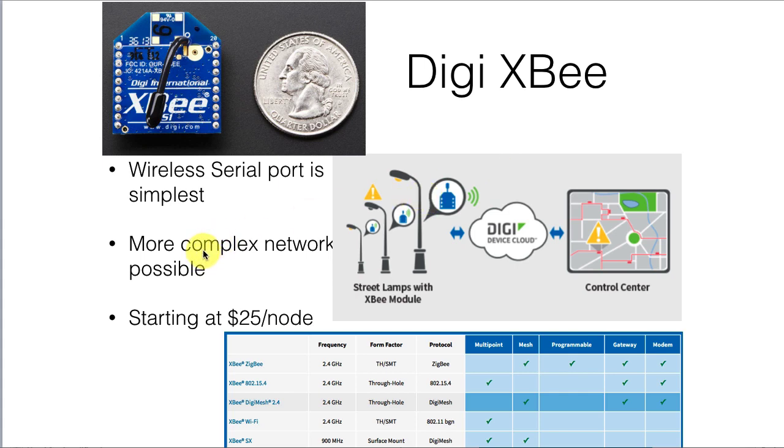You can communicate over them just as if you were using ordinary RS-232 serial communication. There are more complex networks possible. XBee is widely used in smart city type systems where street lighting, smart grid meters, or similar devices communicate with each other over short distances in a mesh network to get all of the information back to the main control system. Starts at about $25 a node, so these are not cheap, but they do have a well-established reputation and high reliability.